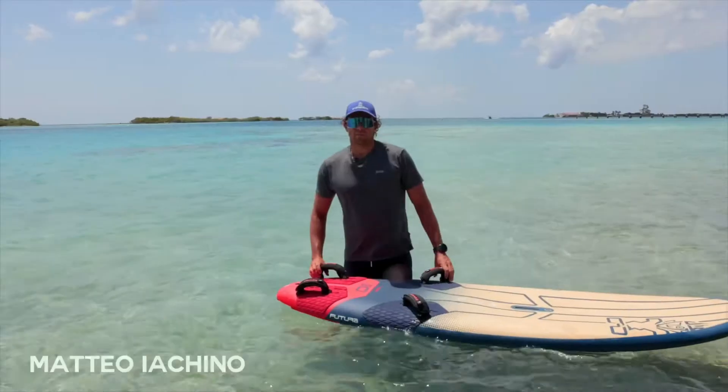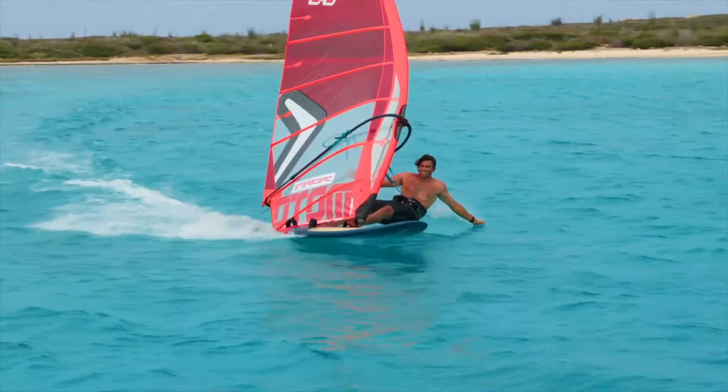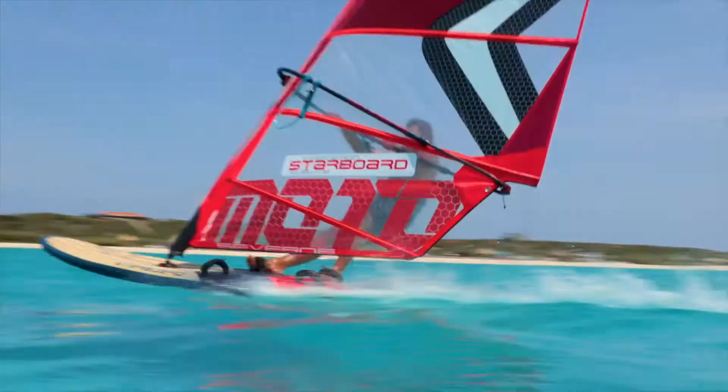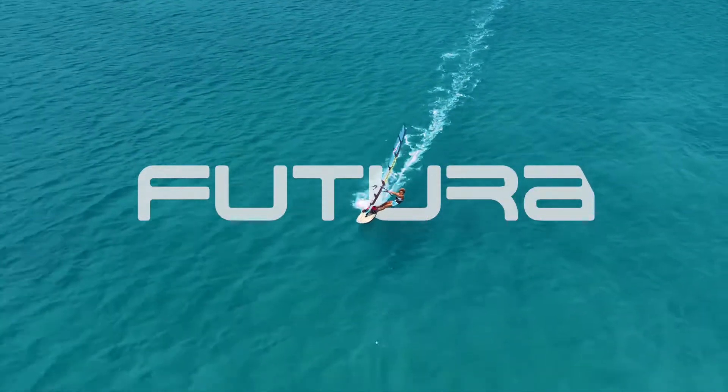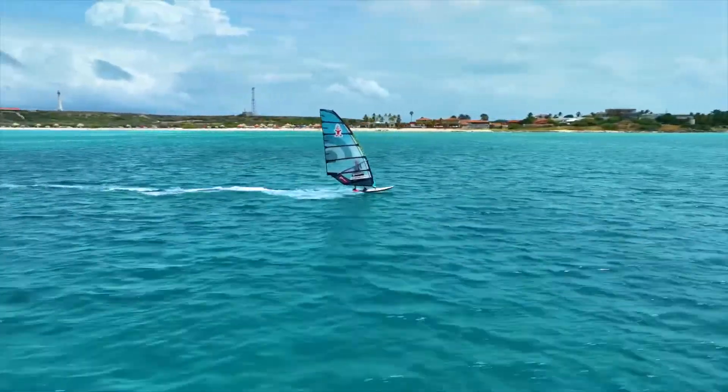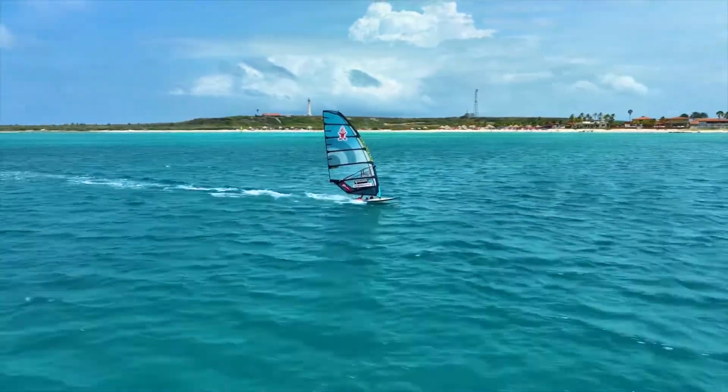Hello, it's Matteo Iacchino, Slalom World Champion, and we are here with the new 2024 Futura. The 2024 Starboard Futura, designed to give you maximum speed with maximum comfort.